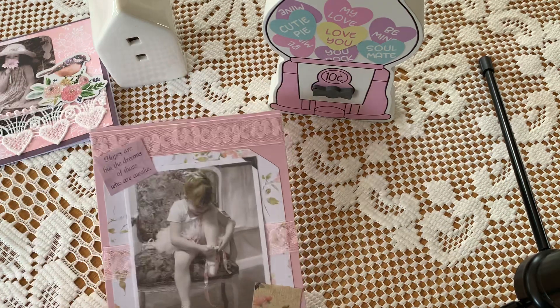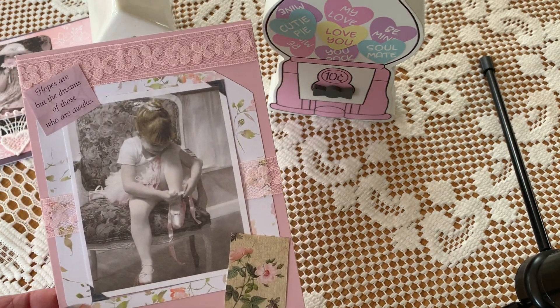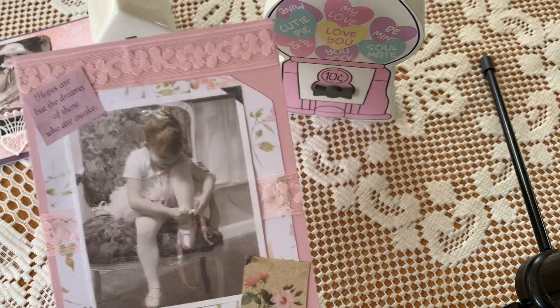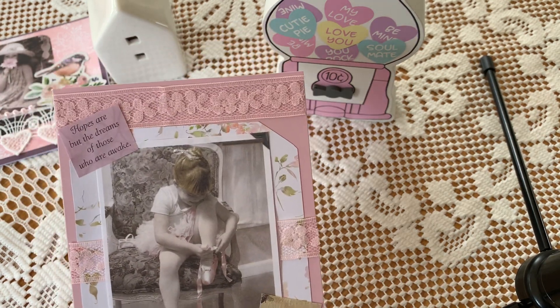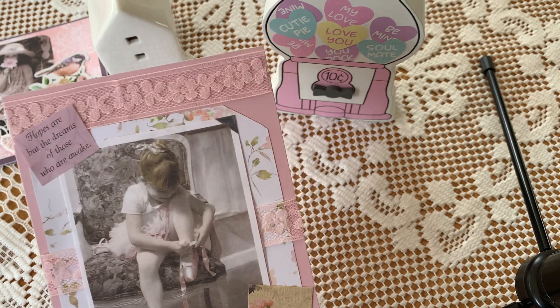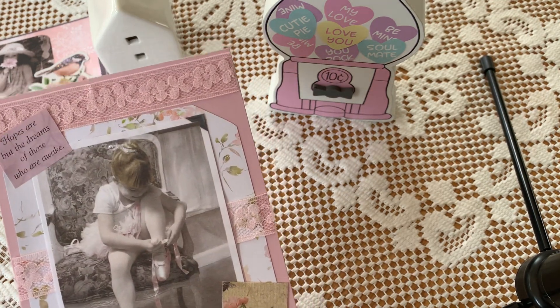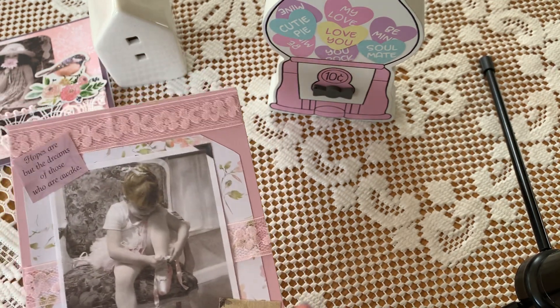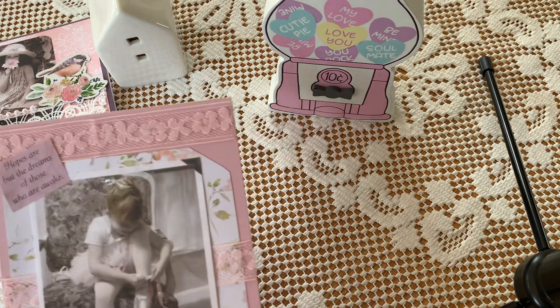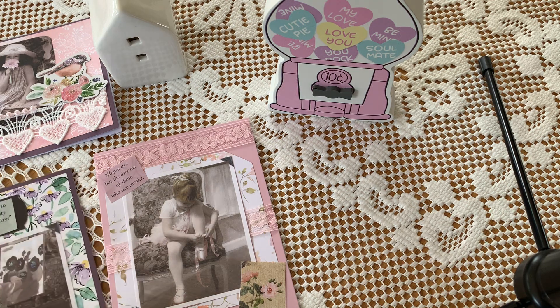Yay, I used up my stash on those cards! I love ballerina, and I just had to add some ways to that one. The quote says, 'Hopes are but the dreams of those who are awake.' I thought that was sweet and I just put a little stickle on her bow. Very, very simple. You can do whatever you want — maybe send some die cuts or something to keep in flat mail when we can't always send a happy mail package. Cards for friends, we can definitely do that.